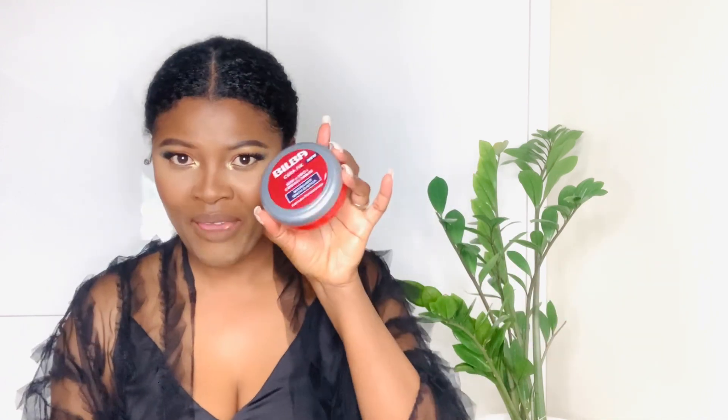I can leave it like this, but now the next step is just to slick my edges down, and you know already that this is my favorite edge control for now. I'm all done — let me show you the back.